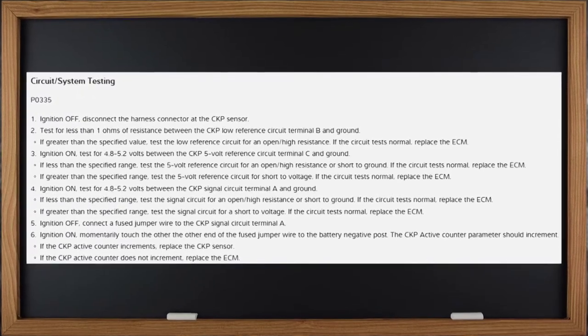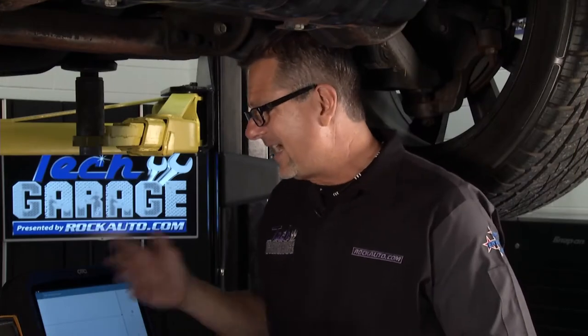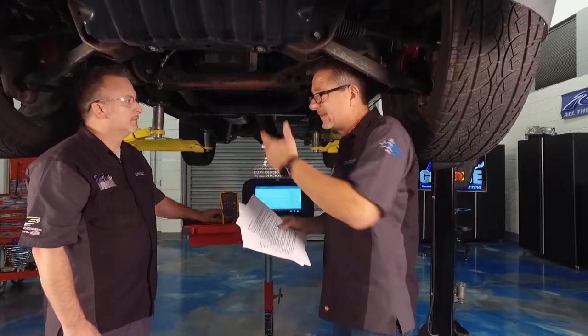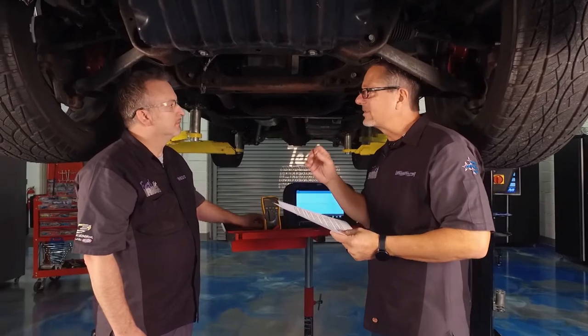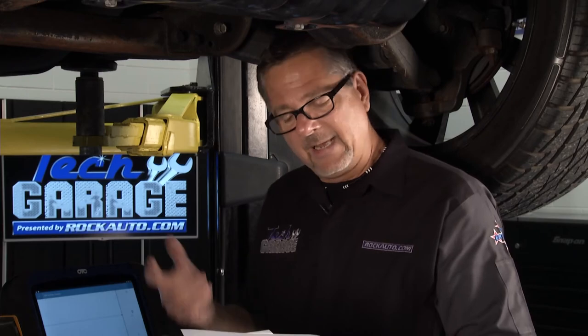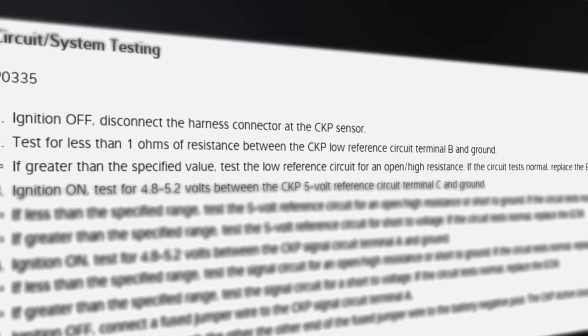This one has a flow chart, and we're all about flow charts because that tells us the integrity of the circuit from the sensor to the computer. Let's follow it step by step. Step one: ignition off, disconnect the harness — done. We're going to test for less than one ohm from the crank position sensor low reference terminal to ground. We've got one of our master techs, Trip, up there to run the key in the proper sequence.